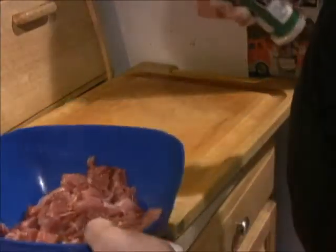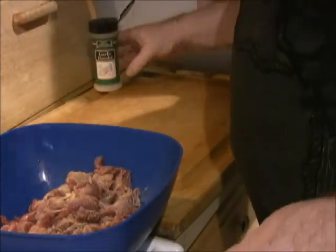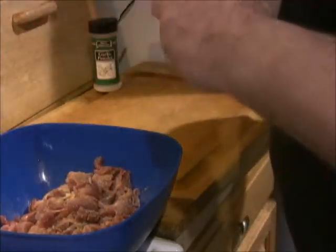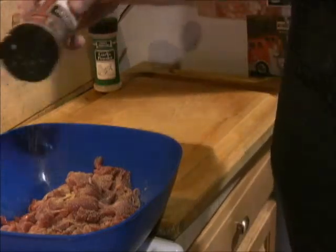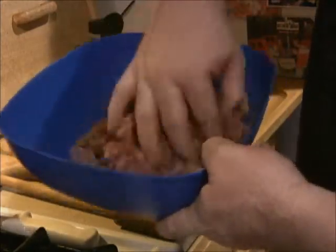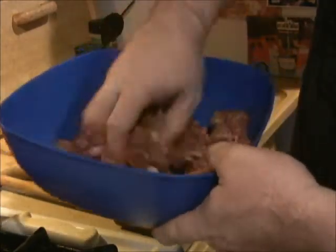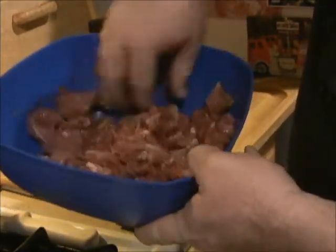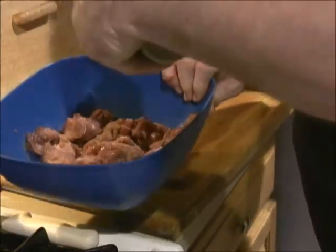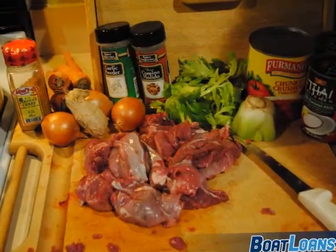I'm going to sprinkle the rabbit before I brown it — a little bit of garlic powder, a little bit of cumin. This is more of a Jamaican curry dish than a traditional Indian curry, although we're using coconut milk, so we'll kind of meld both styles together. A little bit more cumin, and then the curry powder will go in right before we add the coconut milk.